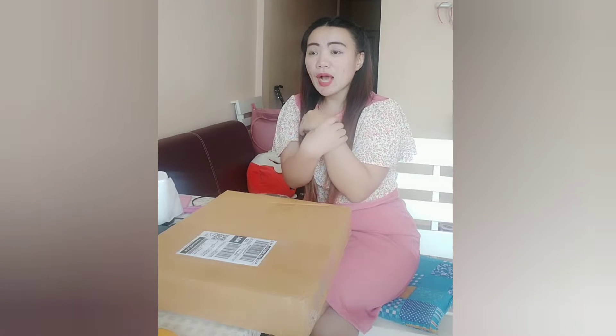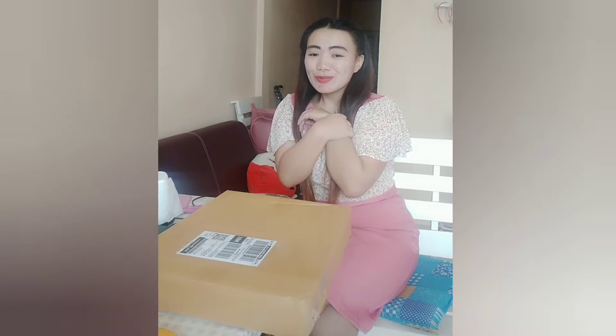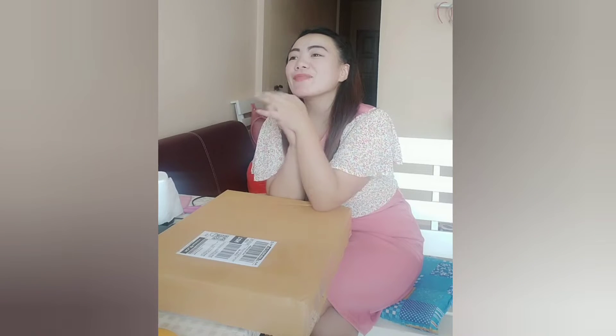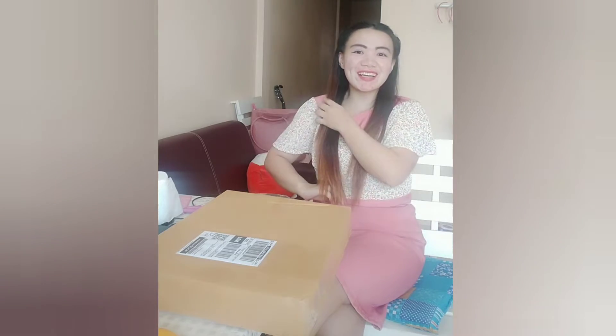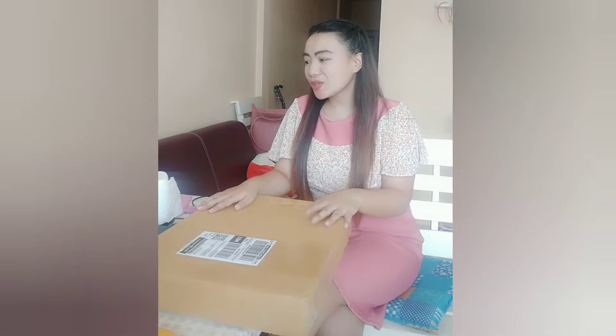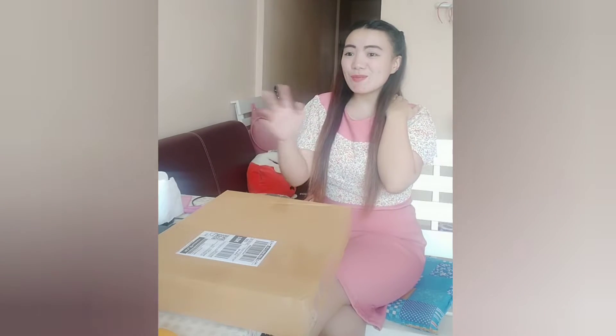So sabi ko, bili ako ng iPad. Nung nagpunta ako doon sa bilihan ng iPad, diyos ko naman, yung presyo ng iPad is — oh my god. Halos isang buwang sahod, more than nga pa ng isang buwang sahod. Oh my god. Hindi ko kakayanin, sayang ang pera sabi ko, sayang ang isang buwang pagod. So hindi na ako bumili. Yung nararamdaman ko, syempre, may mga kasama — mga guru ganyan.